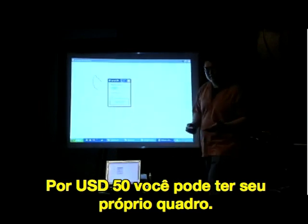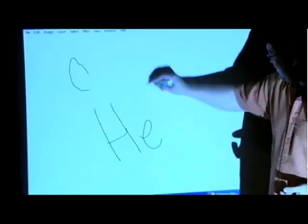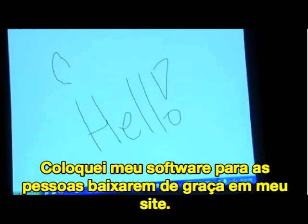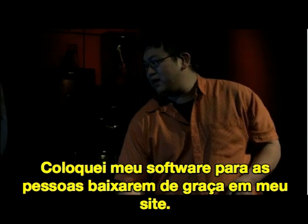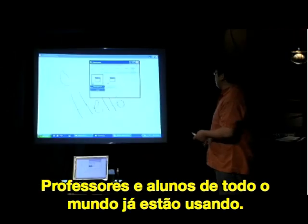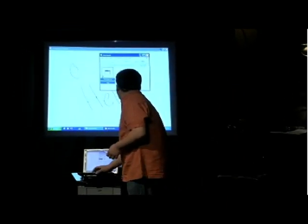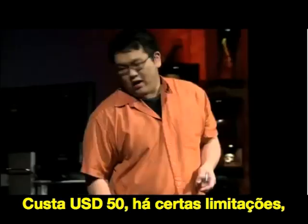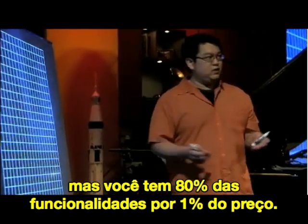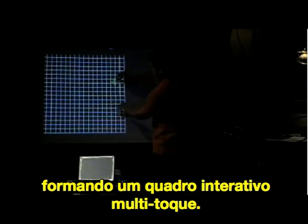So for about $50 of hardware, you can have your own whiteboard. This is Adobe Photoshop. The software for this I've actually put on my website and let people download it for free, and in the three months this project has been public, it's been downloaded over half a million times. Teachers and students all around the world are already using this. Although it does have some limitations, you get about 80% of the way there for about 1% of the cost. Another nice thing is that the camera can see multiple dots, so this is actually a multi-touch interactive whiteboard system as well.